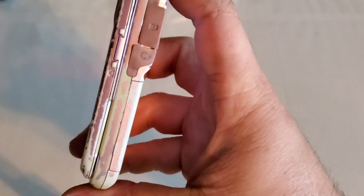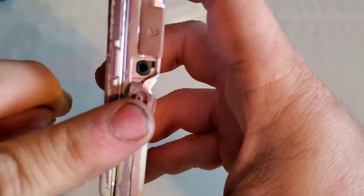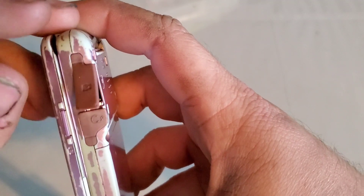Nothing on the bottom. On the right side you have your two-and-a-half millimeter headphone jack and also your micro SD card slot.